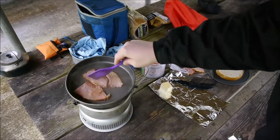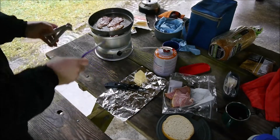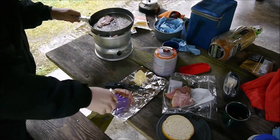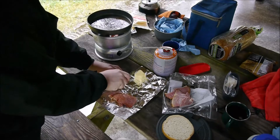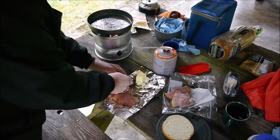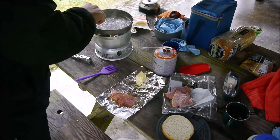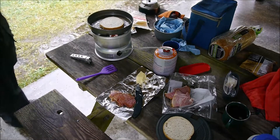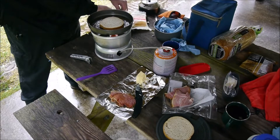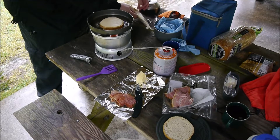I'll just pull it aside. It's already smelling good. So we'll get this on the foil which I know it's going to cool it down, but not much I can do about that. Butter. Put the bread on it. So here I have smoked Gouda and also sharp cheddar — Tillamook brand.